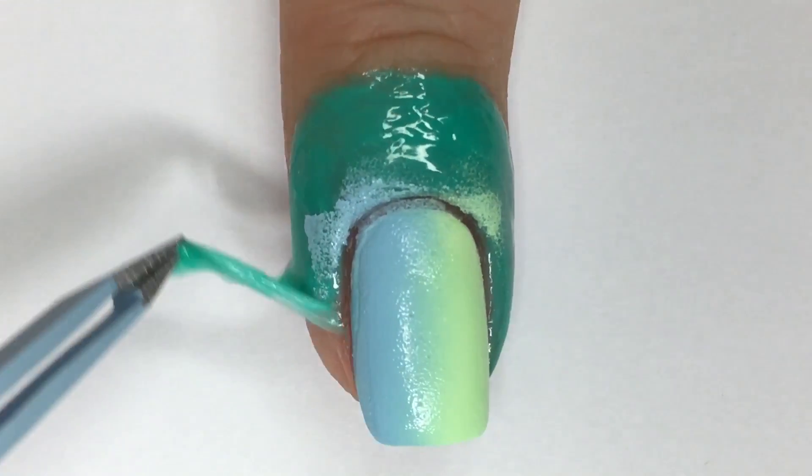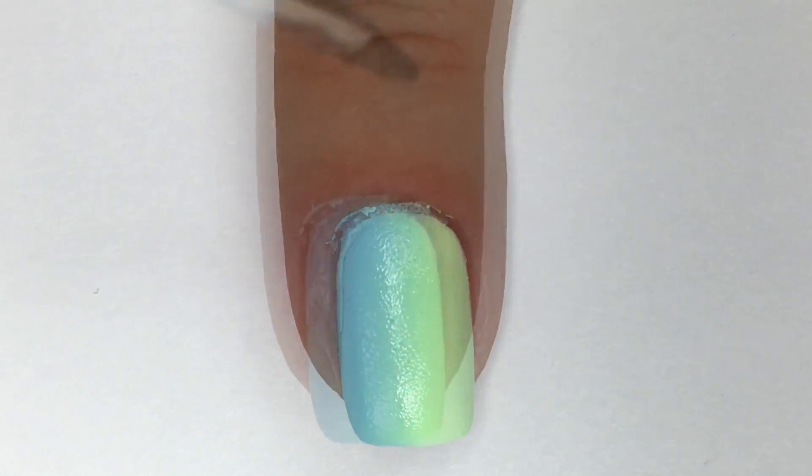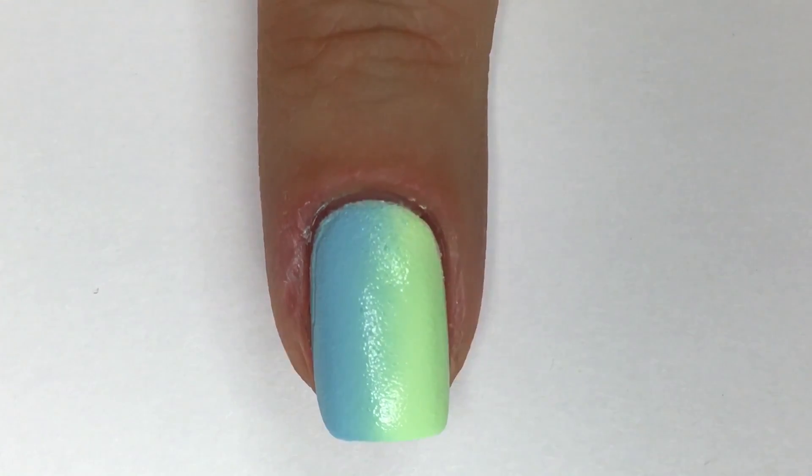Using a pair of tweezers, I'm peeling off the latex barrier and going in with nail polish remover paired with a cleanup brush to clean up my cuticle and sidewall area of any lingering nail polish.